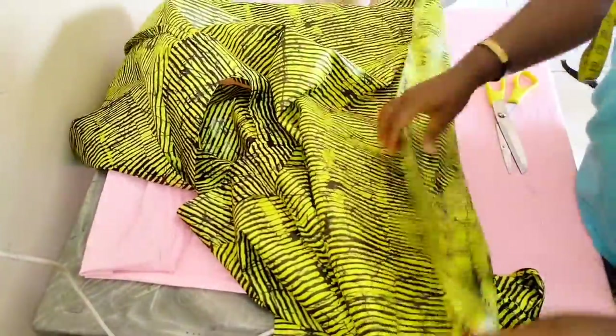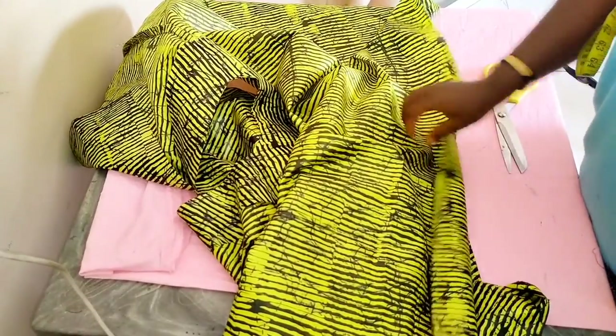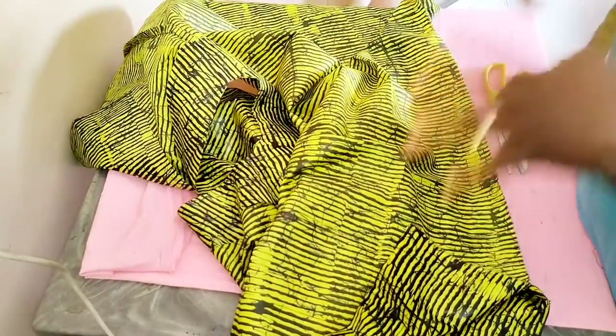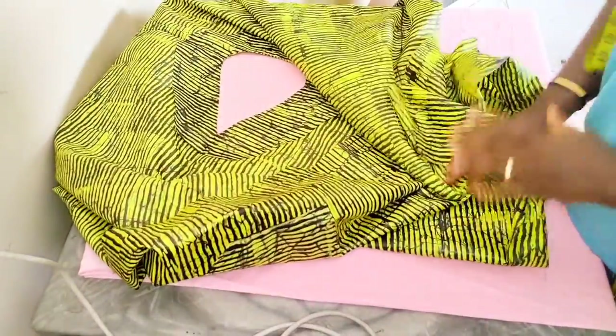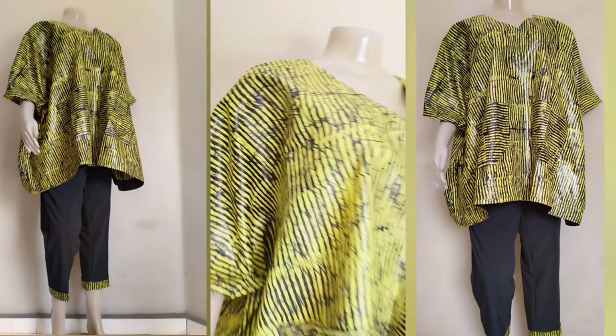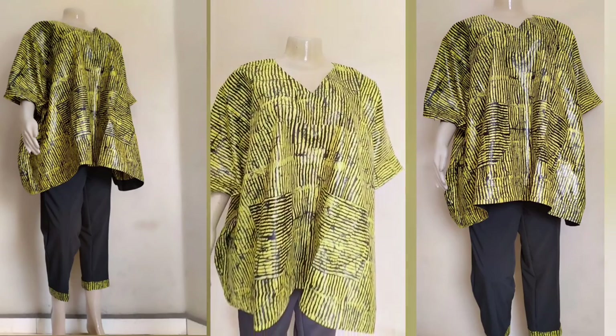For the hem, simply fold about two to two and a half inches, make a straight seam. I'm going to put it on my mannequin to show you what it looks like. Thank you guys for watching and I'll see you in my next video — bye!